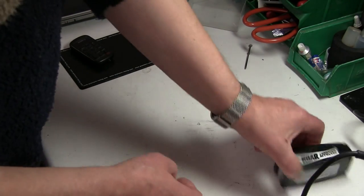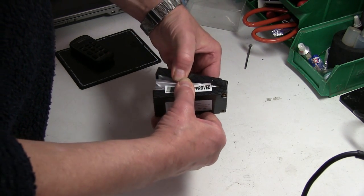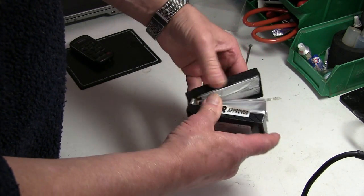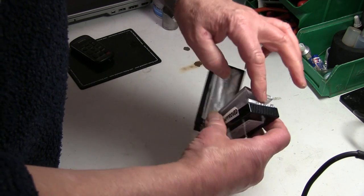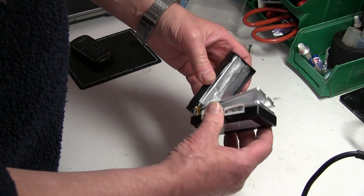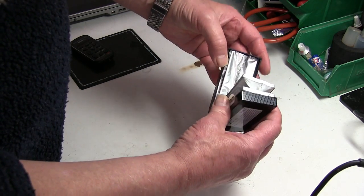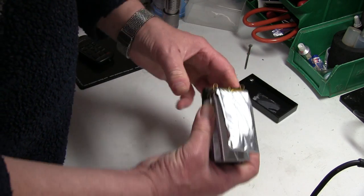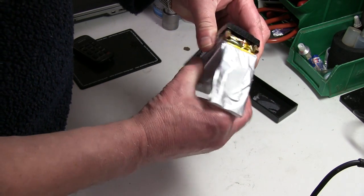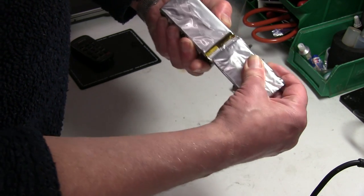Here's another one, also discharged to zero volts — there's a swelling on that. This is a 2S one, so we've got two individual cells on each side in parallel to give the capacity, and two on this side joined in series to give you 7.4 volts. It was really stuck in but I've got it out. The connections are all done by soldering and welding the ends on some special machine to get them on.